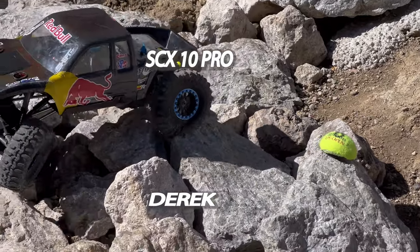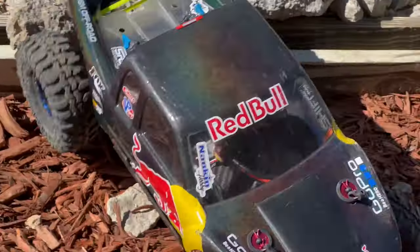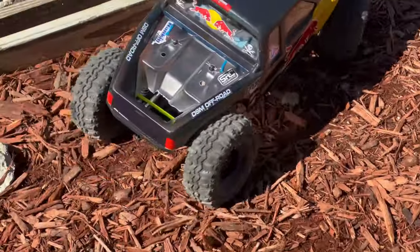What truck is this? SCX 10 Pro. It's a kids truck, you gotta build it.